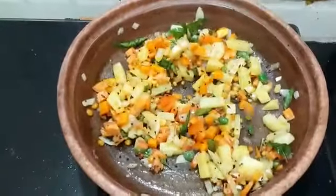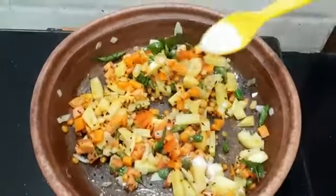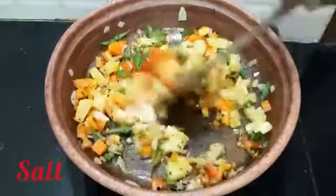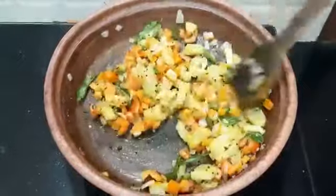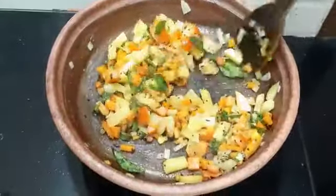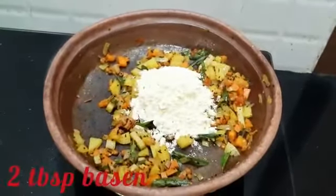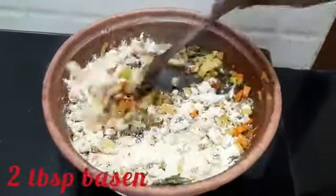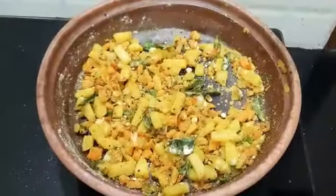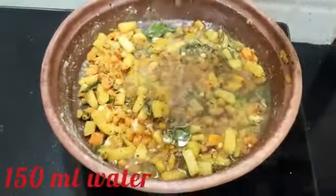Add salt to taste. Add two tablespoons of besan, mix it, and leave it for at least a minute or two. Now add 150 ml of water and mix it well.